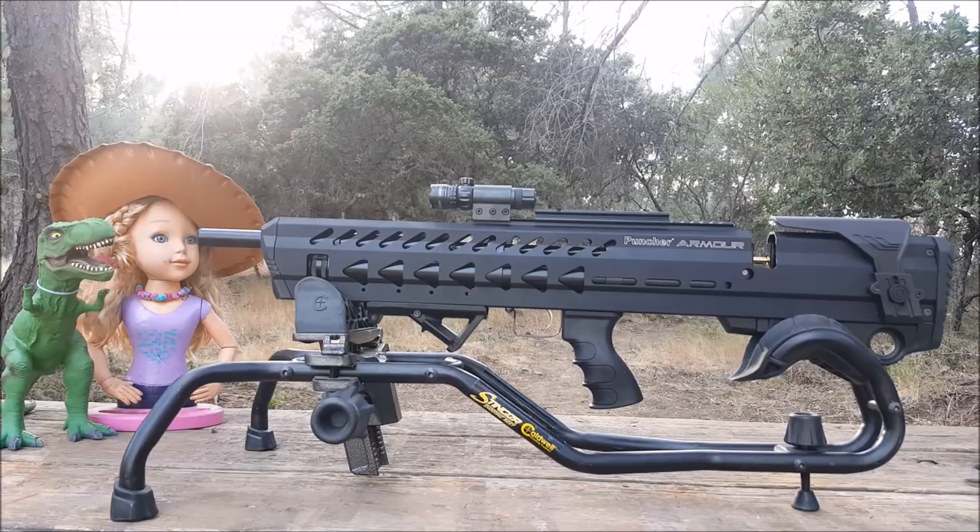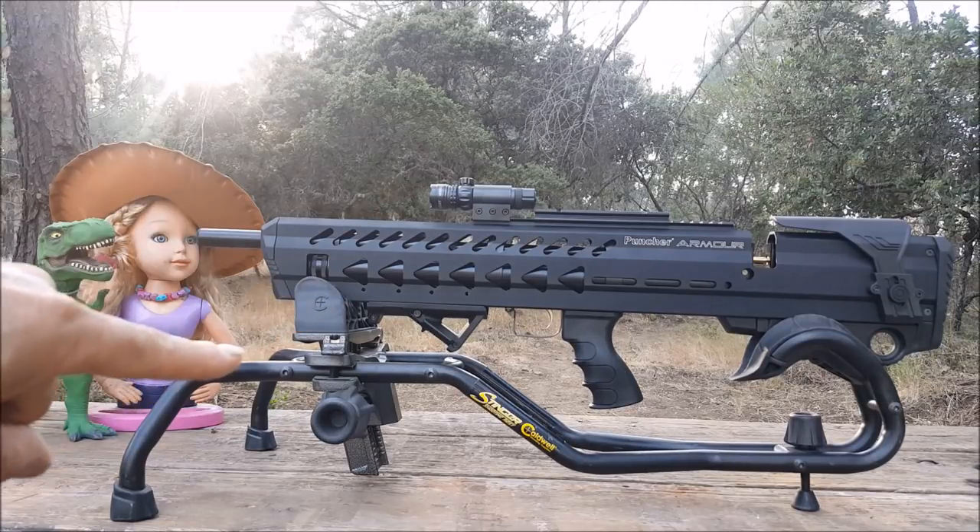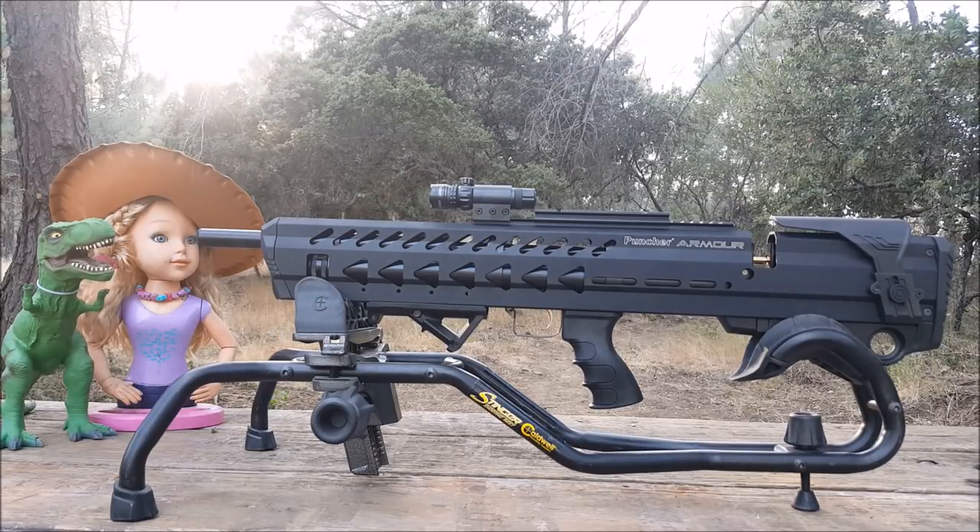Back to the stats: the .177 magazine holds 14, the .22 holds 12, and the .25 holds 10 rounds. FPS on the .177 is 1,070 feet per second, the .22 shoots 975 feet per second, and the .25 gets 825 feet per second. You fill it to 200 bar — it's a 3,000 PSI gun. The tank is 280cc. It includes a single shot tray, two magazines, and a hard padded case.